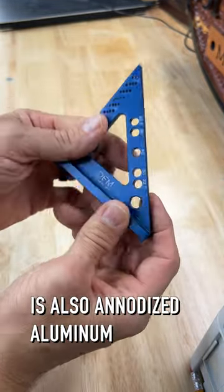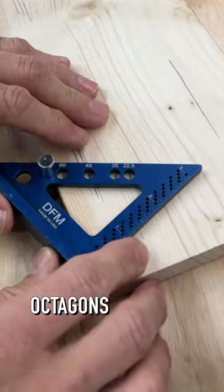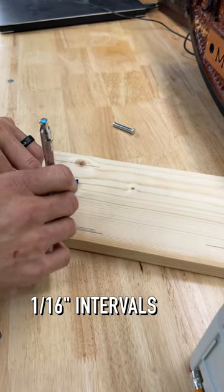The very similar DFM square is also anodized aluminum, but it does have pin holes so that you can easily lay out octagons as well as hexagons. Scribe holes on this one are at one sixteenth inch intervals.